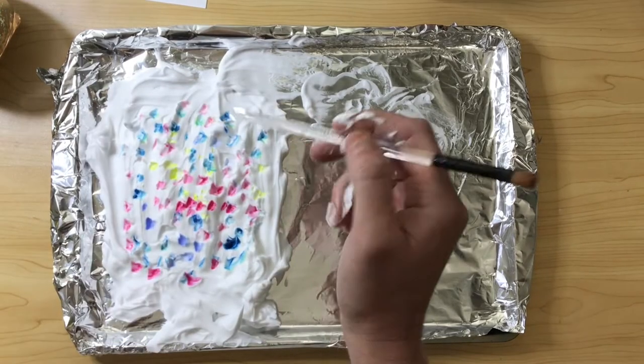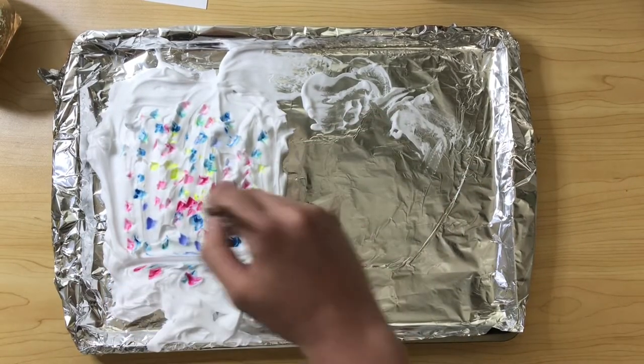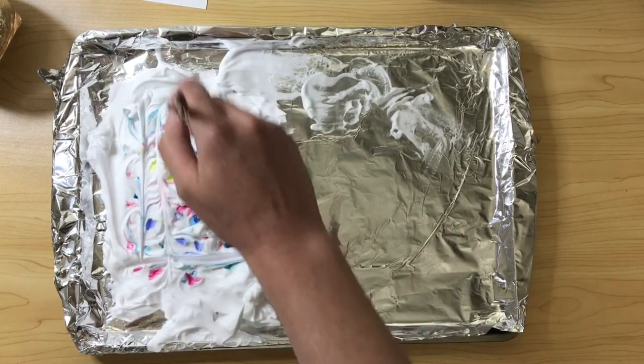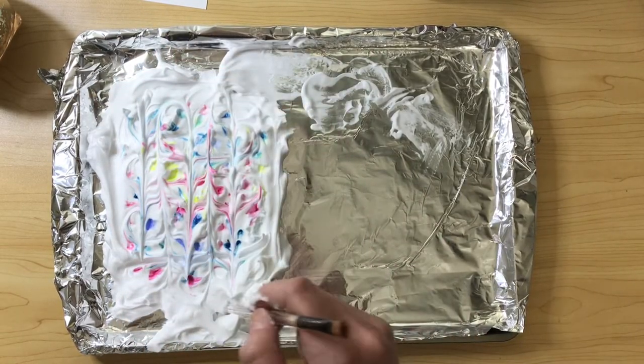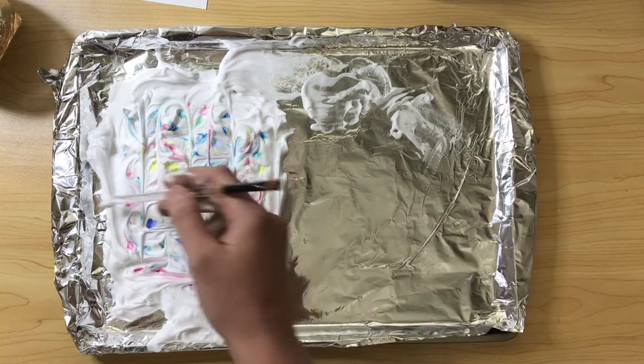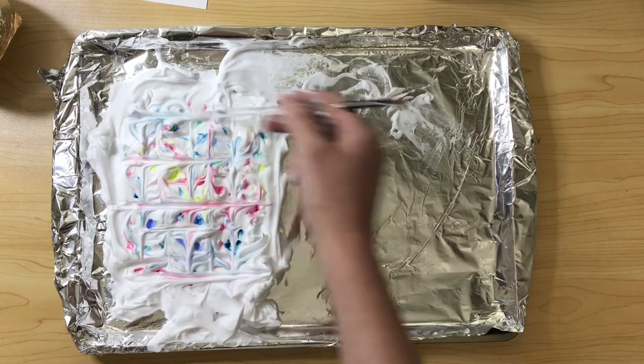Now that we've added our color, we're going to take a stick and simply drag it through the shaving cream. I would suggest doing maybe one or two directions. You don't want to go too crazy or it will over-mix and just turn into a yucky brown color.